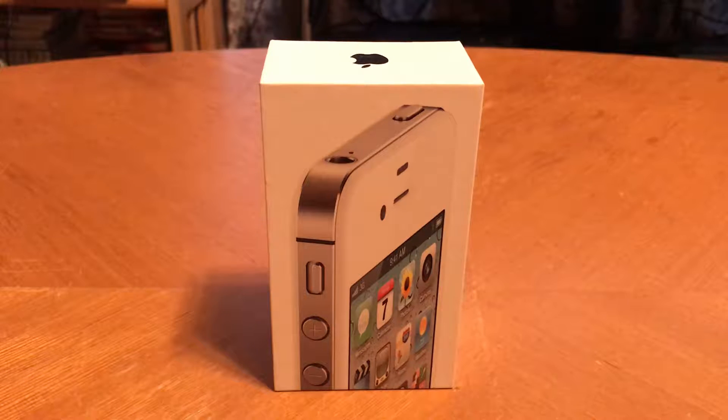Hey, how you doing? This is iAppleJunkie coming at you with this very first YouTube video. I'm so excited, guys. I've been trying to make videos for a long time. I thought I'd start out with a re-unboxing of my very first iPhone, the iPhone 4S.